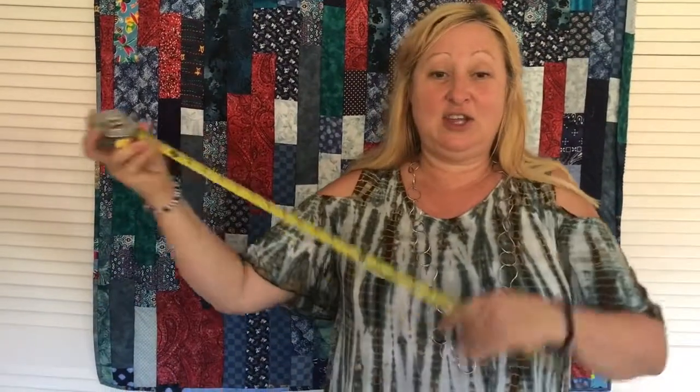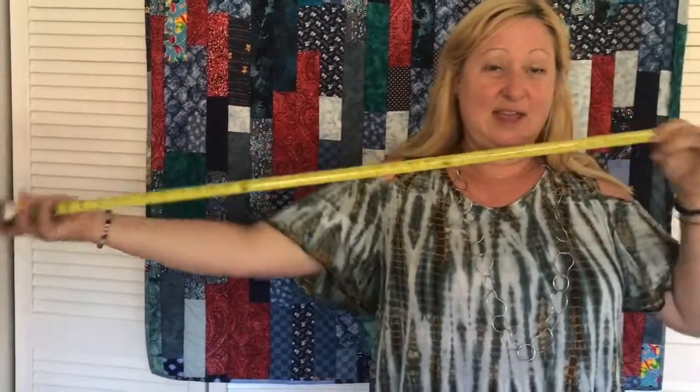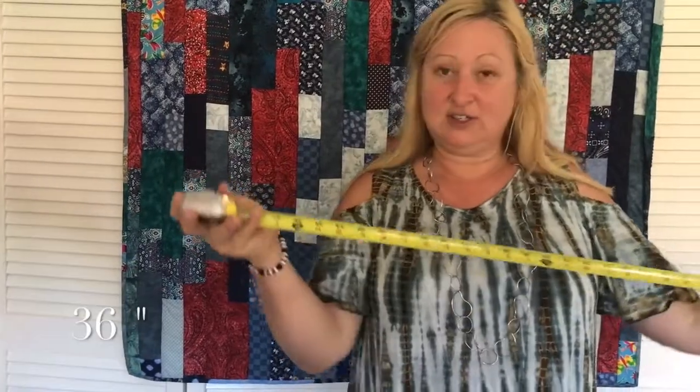So here you get a tape measure and you pull it out. I know mine is right on my cheek, so from my cheek to the end of my hand is 36 inches.